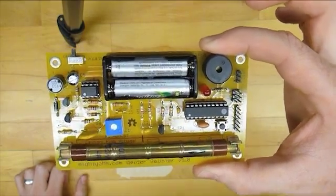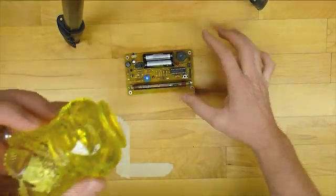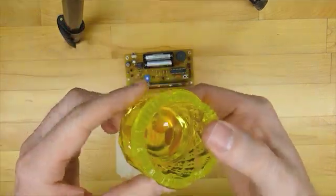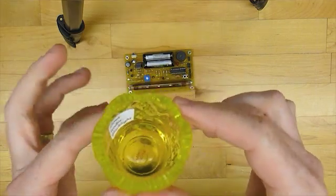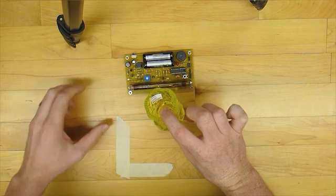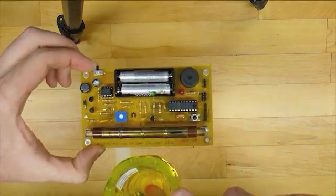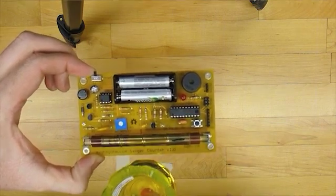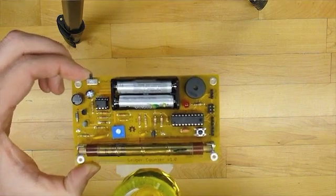Now to test this, not many people have radioactive stuff laying around their house. So I borrowed this piece of depression glass from a friend — they apparently used to use uranium in it and this is a newer piece. So we'll see if it has any radioactivity to it. And as you can tell, it is slightly radioactive. The guy said it was depleted uranium and I guess it's not all the way depleted — it still has a little bit in there and you can hear it going.